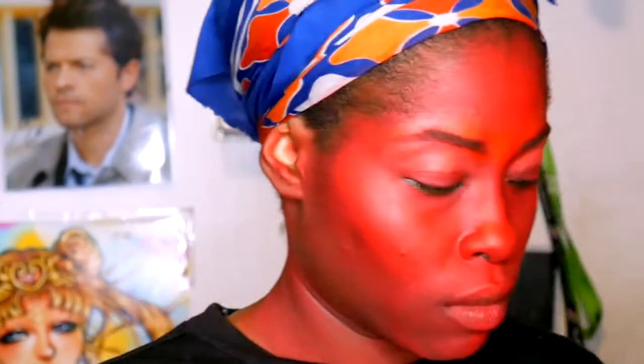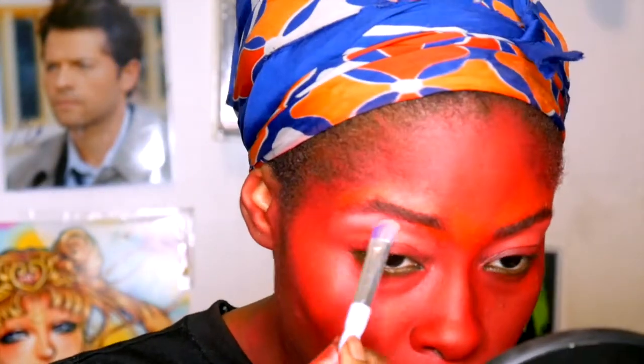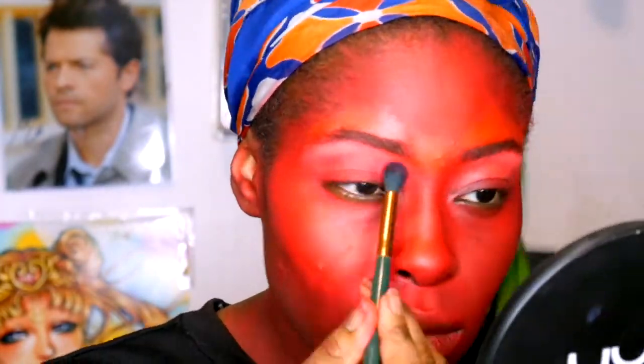I'm going to set under my eyes with a highlight, and then we're going to apply a transfer color which is this hot fuchsia. Then we use a clean brush and blend them together.